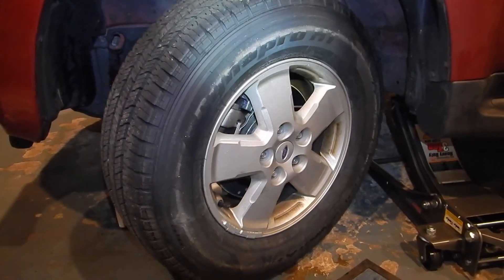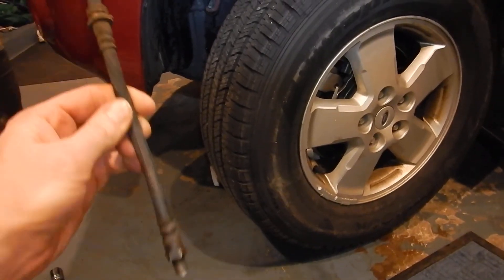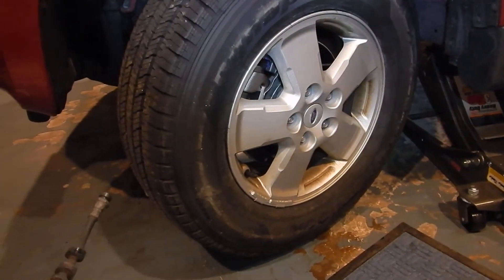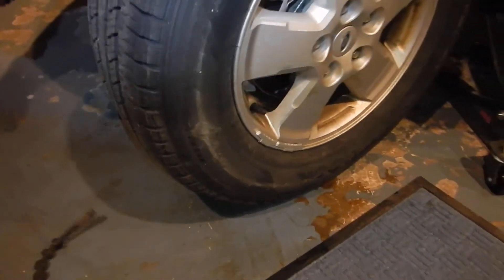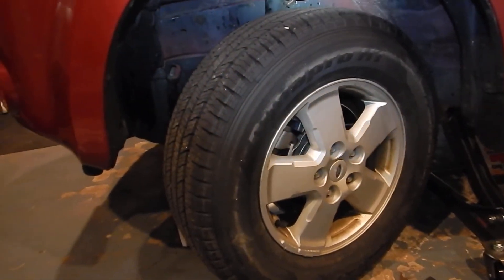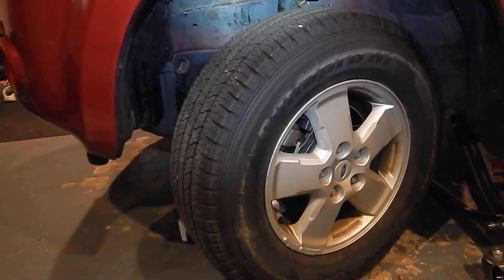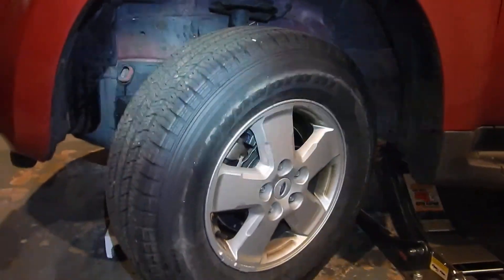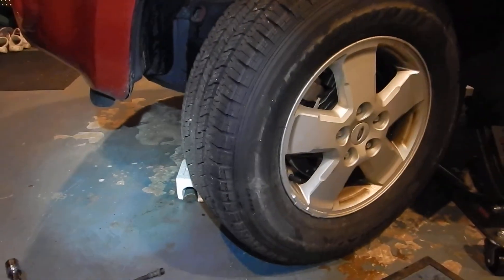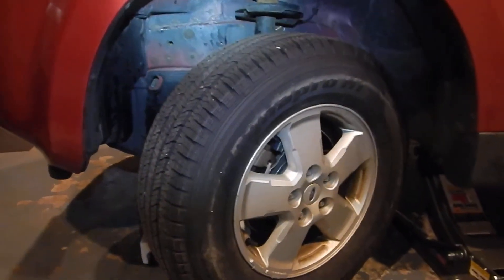So it has new calipers, new rotors, new pads — fairly new anyway. And the culprit is the brake line. More often than not it's a frozen caliper or something like that, but in this case the brake line is clogged. That's how you differentiate — let go of the wheel and see which way it drifts, or does it happen when you push on the pedal. It's very important to know the difference when you take it to your mechanic so you can diagnose the problem much quicker. This is the 2008 Ford Escape and the brake line was like $26 at Advanced Auto.